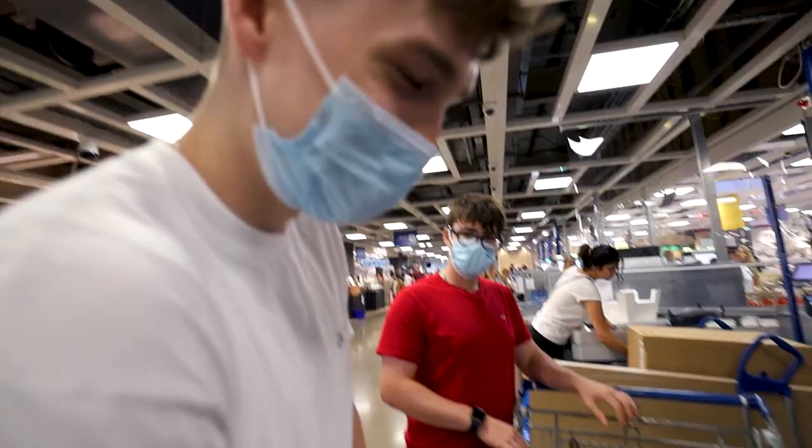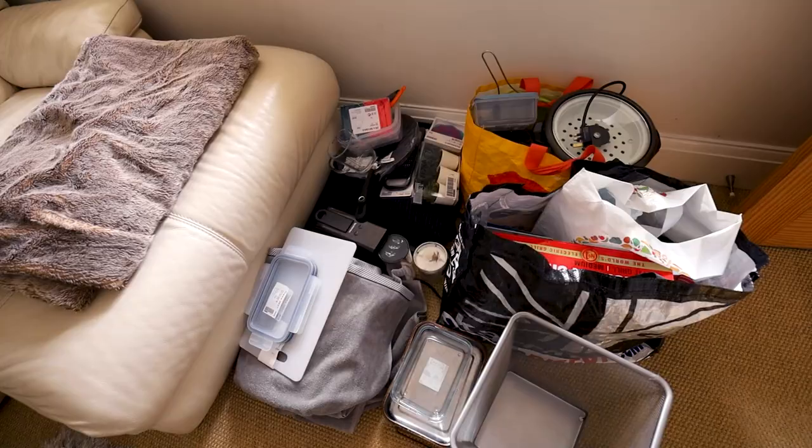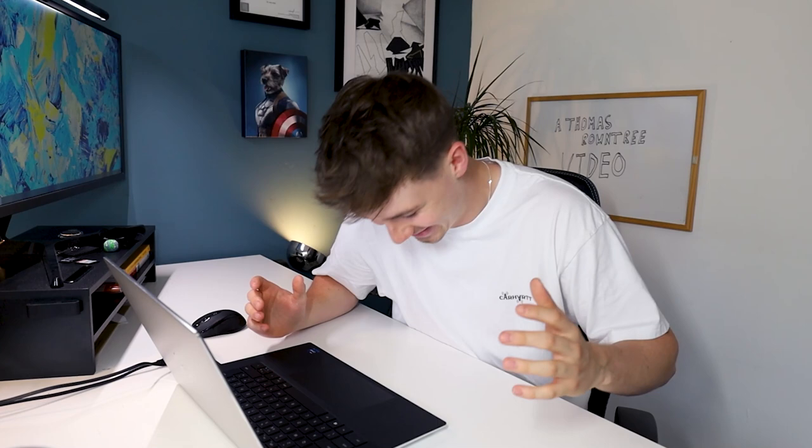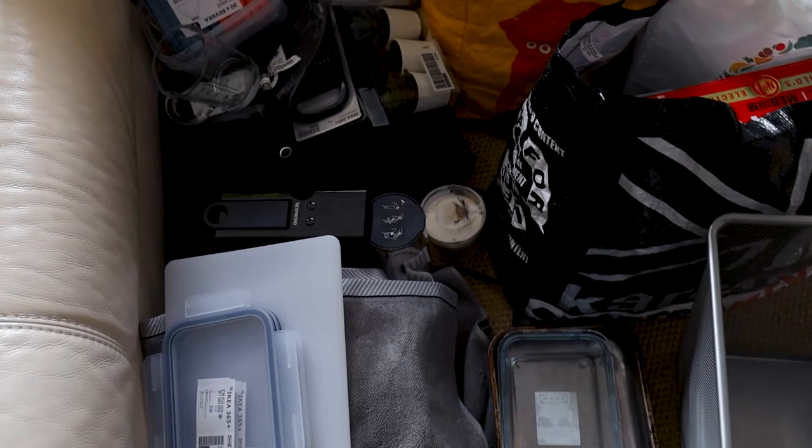I only came for a spatula! Okay, successful trip out to Ikea — we've got everything we need, went a little bit overboard. Literally only went out for a spatula and ended up coming back with all of that stuff. But we're all prepared now, sorted in terms of the house, the flat, the kitchen, all of the appliances, everything that I need.